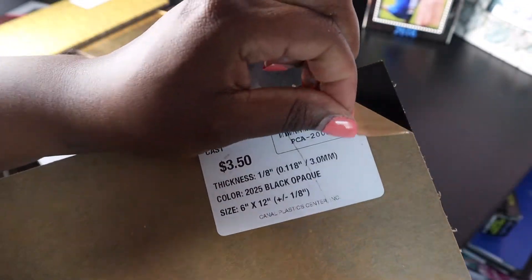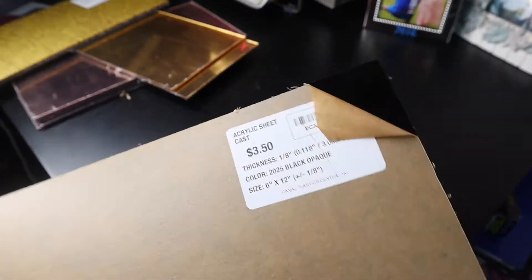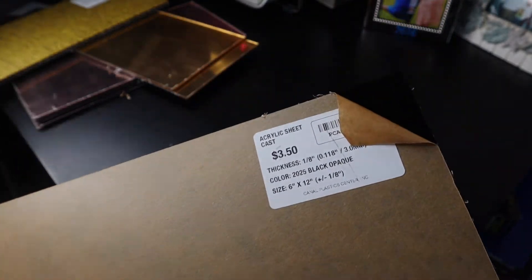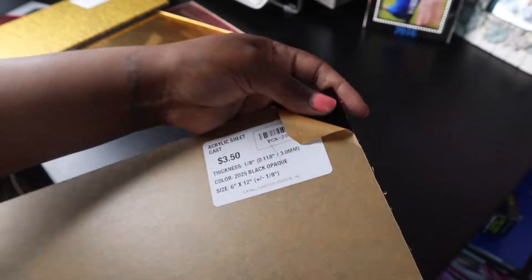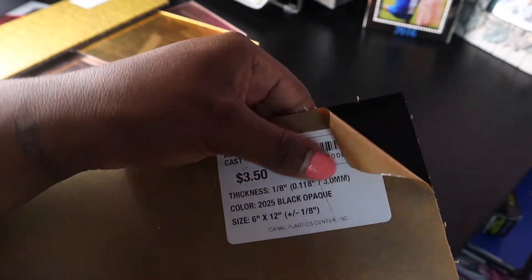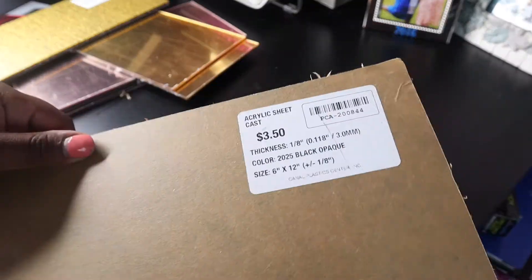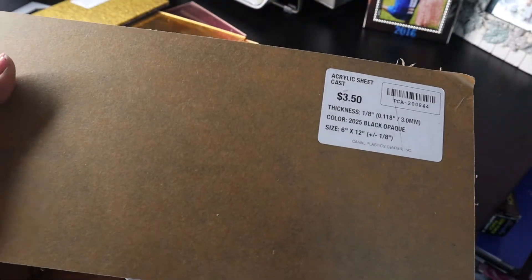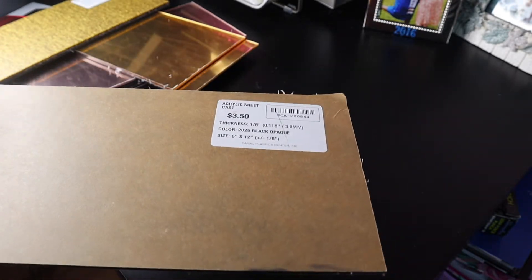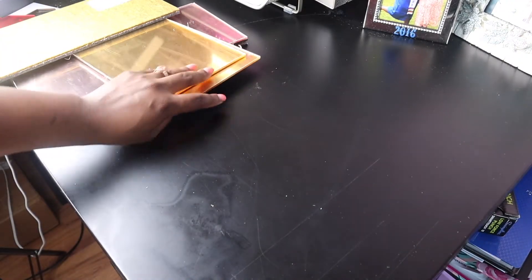Another thing I wanted to mention is all of the acrylics I purchased are gloss — that's another reason you can see the reflection when I'm holding the light over them. Typically companies will offer white and black in a matte option too. I tried the white matte and I do like it, but it doesn't make that much of a difference for the projects I'm working on. It will make a difference in photos though — you won't have to worry about as much reflection. It really depends on the look you're going for. So this is the gold mirror.